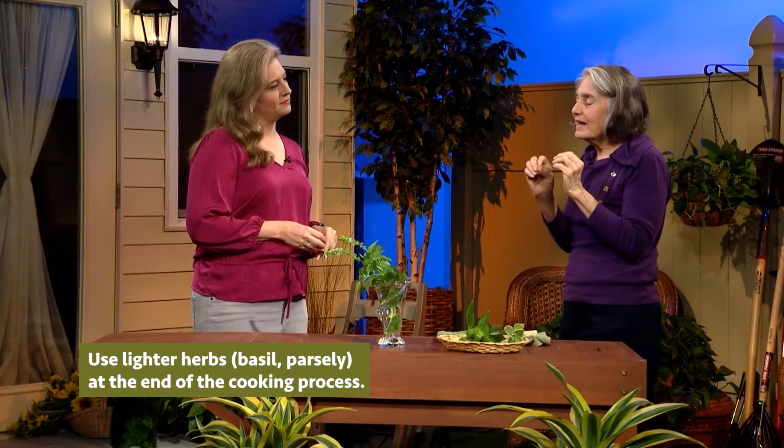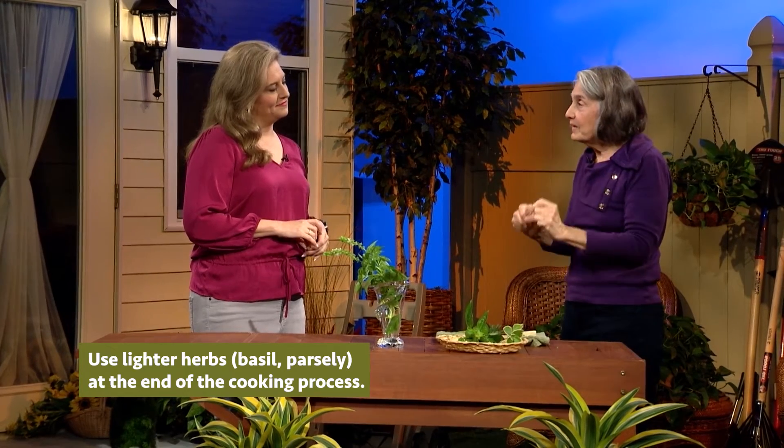If the recipe calls for basil, parsley, oregano, or marjoram, you add that to what you're preparing at the very, very last moment.